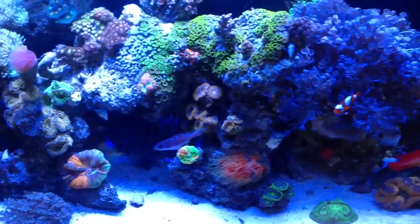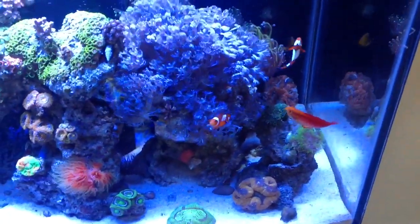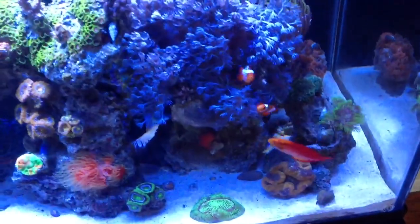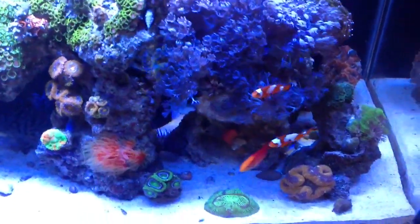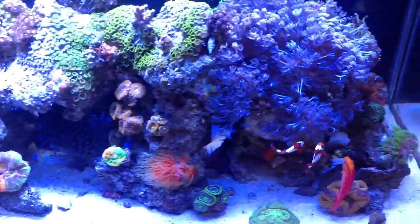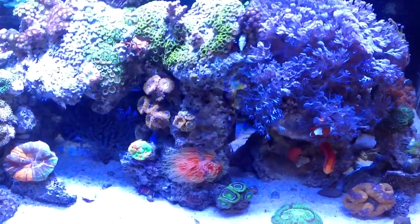My golden rhomboid wrasse is no longer in the tank — he jumped out to his death. Unfortunately, by the time he was spotted, he was pretty much dead. My Hawaiian flame wrasse is still doing good. I actually had a yellow tang in here; I'm planning for an upgrade, but I might keep this tank for another year. The tang must have chased him a little bit, and he was a little jumpy to begin with, so he didn't make it.